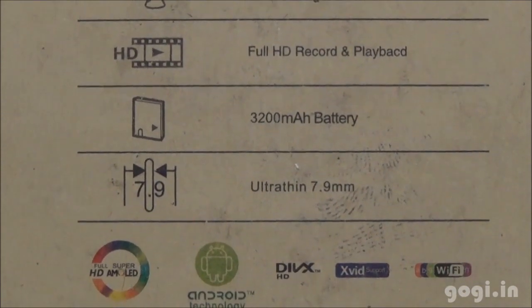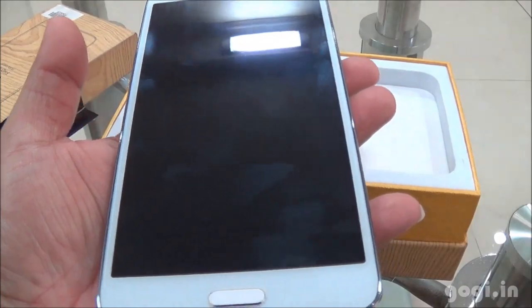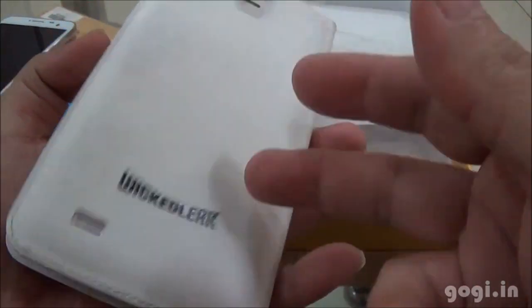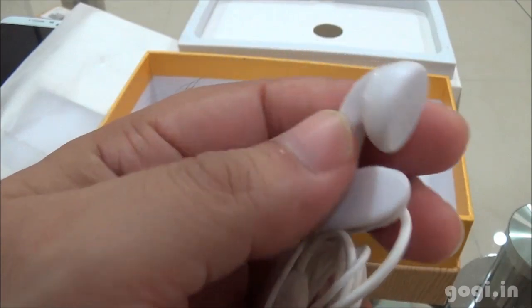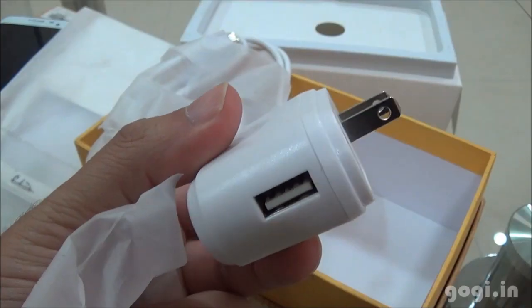Let's check out this handset. Inside the box you will find the handset — it's a big handset at 5.7 inches. There is a 3200 mAh battery, a free flip cover — a nice-looking one of premium quality — a good quality earphone with a closer view of the ear plug, a data cable, and a power adapter.